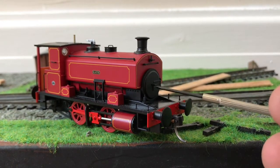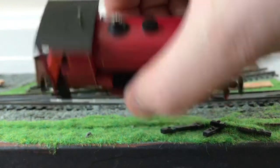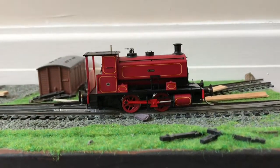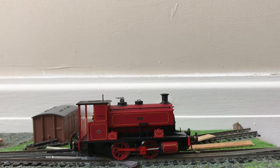You've got a separately fitted smokebox dart and a vent on the roof. The detail is something I keep coming back to in these videos because it really helps to tie everything together.